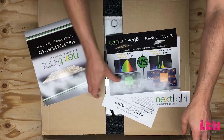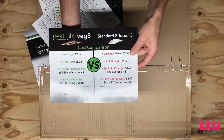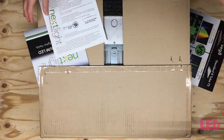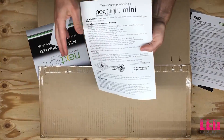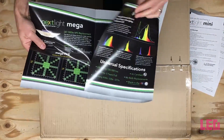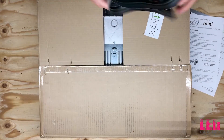There are quite a few pamphlets that Nexlite throws in the box with the Nexlite Mini. The first one is a Nexlite Veg8 comparison to a standard 8-tube T5. The next piece looks like some frequently asked questions. This is safety recommendations and warnings, proper usage, and so on. The last one appears to be a brochure for all of the lights, including the Nexlite Mega, the Veg8, and of course the Mini. And last but not least, a sticker.